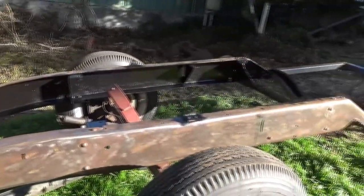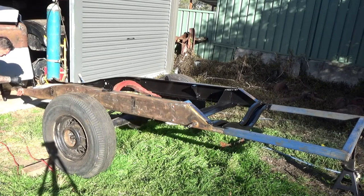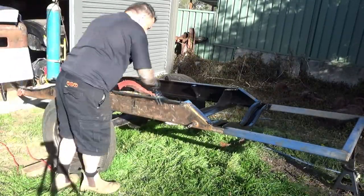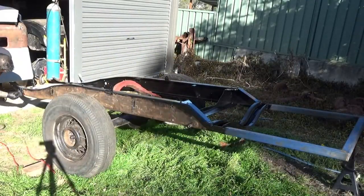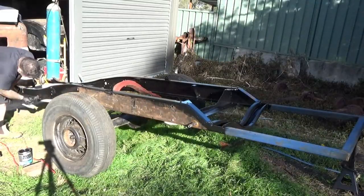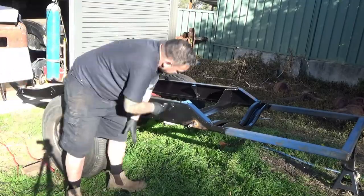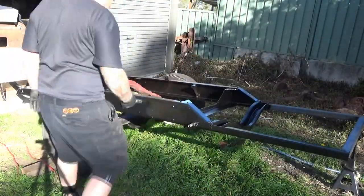The insides are done on both sides. Now it's time to tackle the outside.